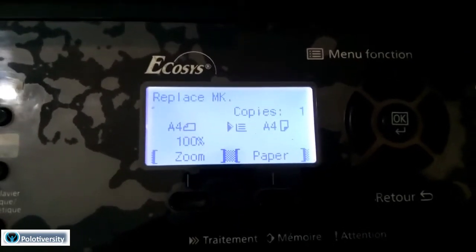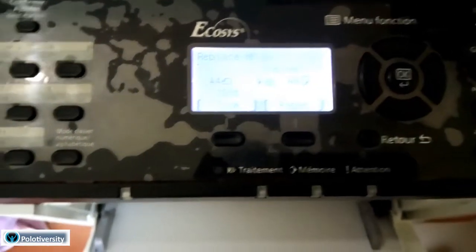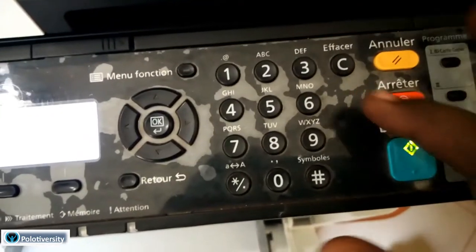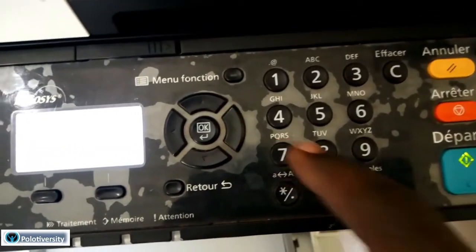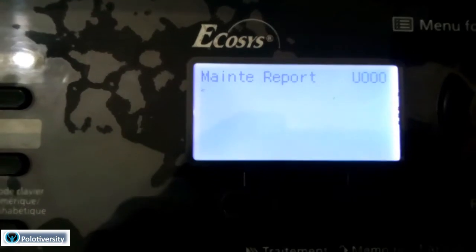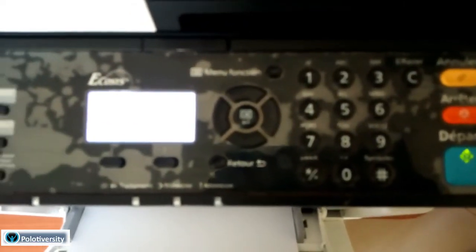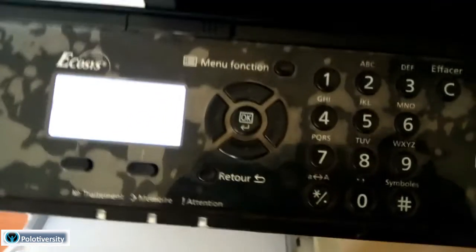I'm trying to replace this - you see that error message 'Replace MK' keeps appearing and I would like to get rid of it. This is a maintenance report. MK stands for maintenance kit, and it is a kit of items that need to be replaced, for example the drum, the fuser, or any of those parts.